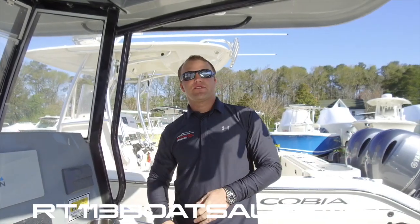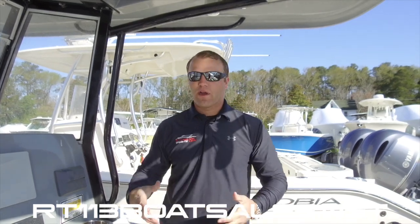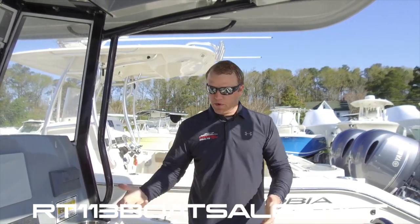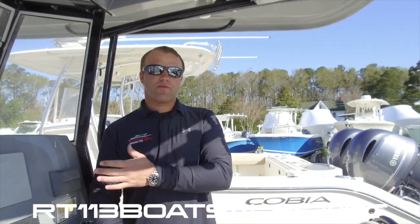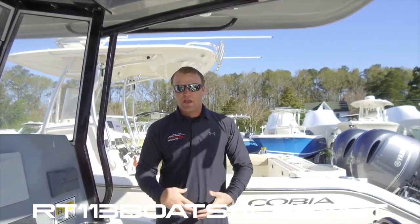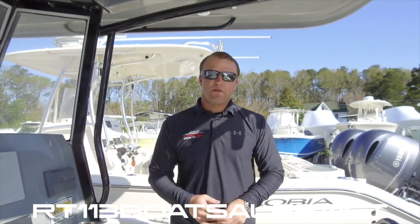Hey guys, I'm Zach Smith from Route 113 Boat Sales. Today we're going to be covering a very common request and a very common issue. People call and complain — they want to know what they can do about it. So basically, when you're running along, your throttles have a tendency to fall back on you and you have to keep pushing it back up or hold it to keep them in place. There is an adjustment for that called detent, and we're going to walk you through how to adjust that here.